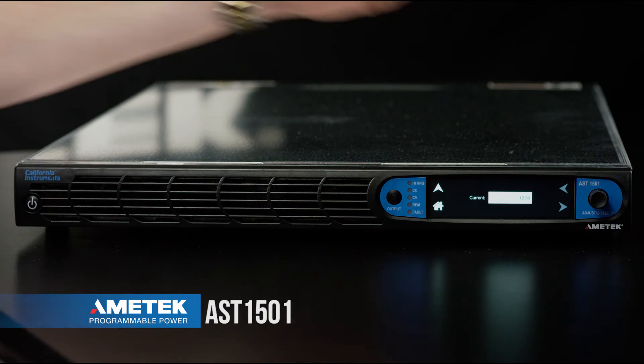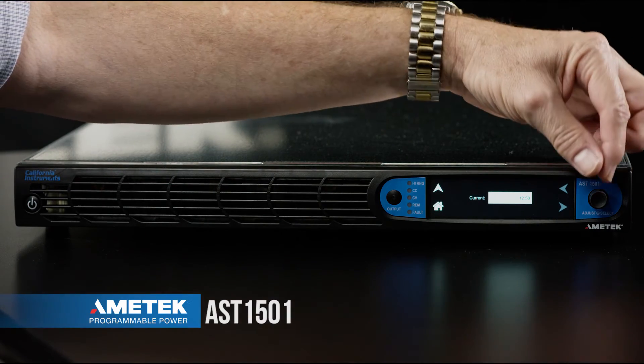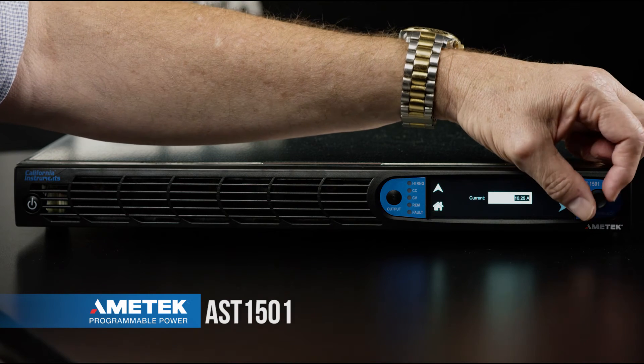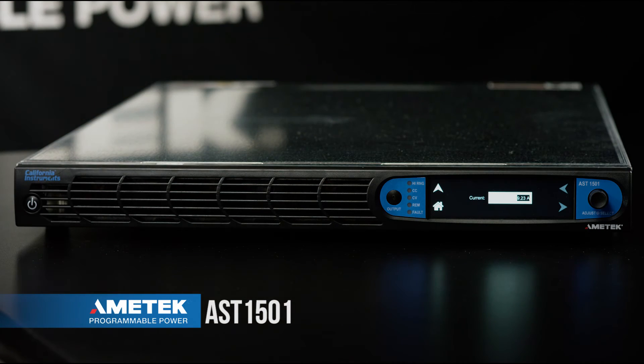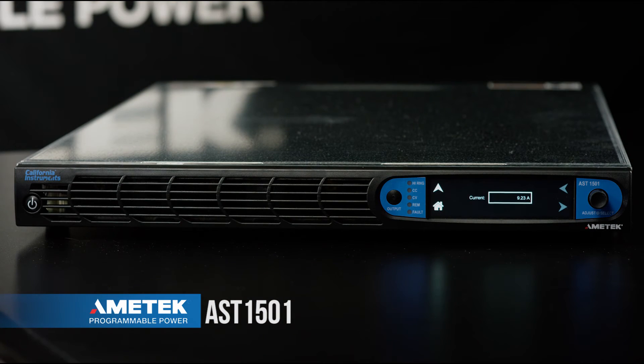To use the encoder you press the encoder button. The background of the field is highlighted. The encoder can now be rotated clockwise or counterclockwise to set the desired current limit value. To accept this value you press the encoder again, and that value is now accepted.